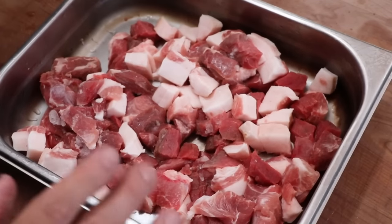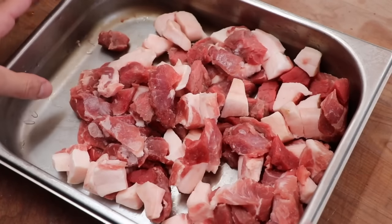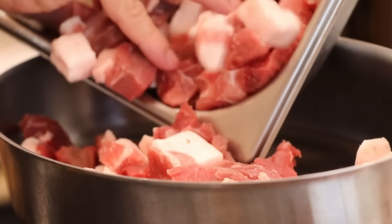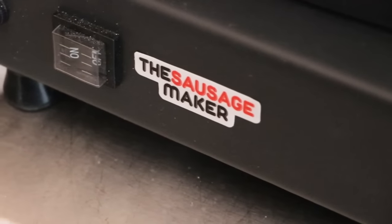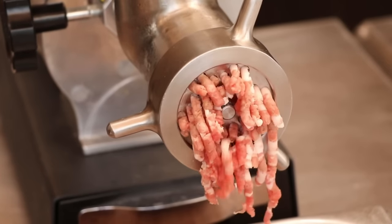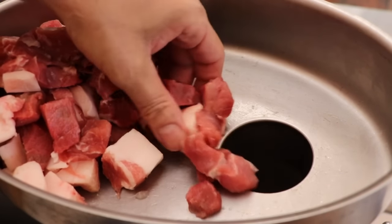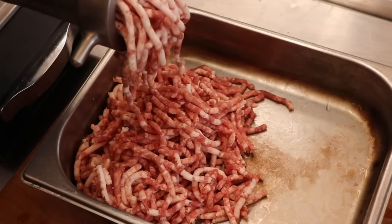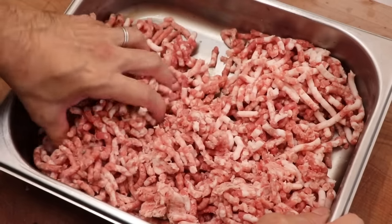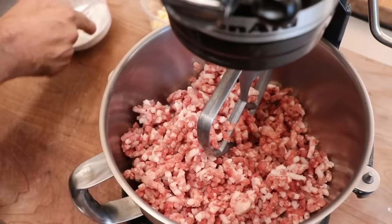Now it's time to look at our meat. It has been properly chilled — it's under 34°F. I like to hover around 32°F. Let's grind this on a six millimeter plate. Beautiful grind — great particle definition, the fat was not smeared. And this is what you can expect when you grind your meat cold and your knife and plate are sharp.